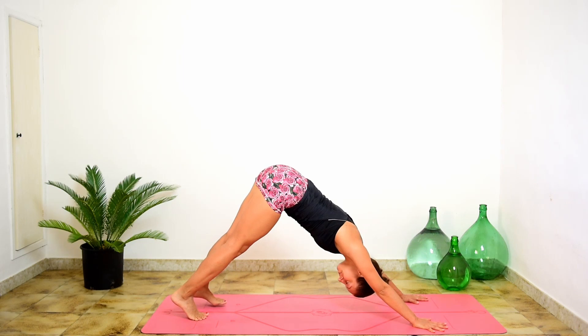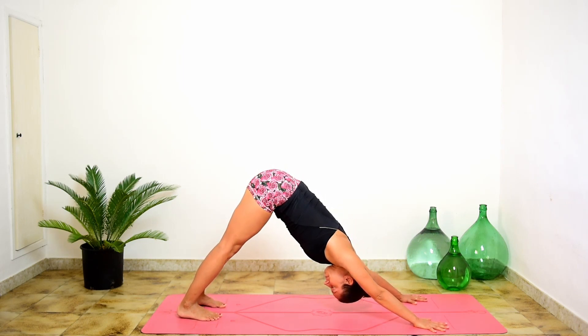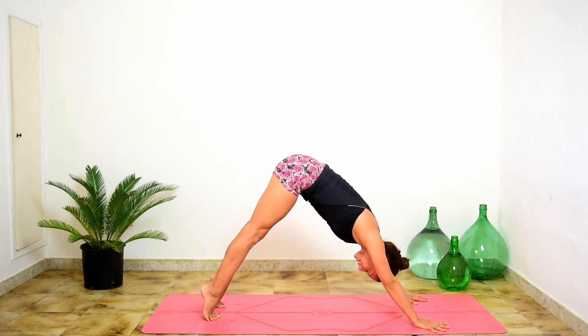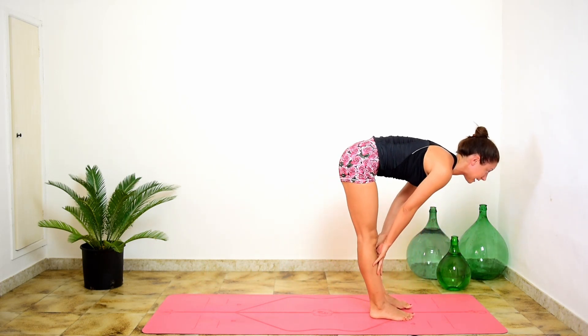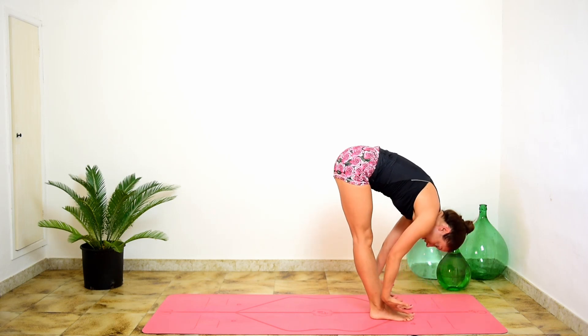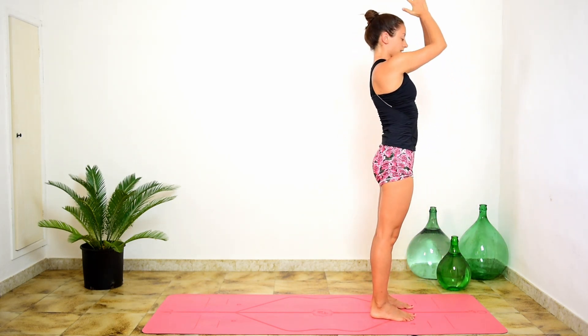Cobra or upward dog, downward dog — exhale. Hold it there, inhale. Exhale completely. Inhale, bend knees. Exhale, light jump to the front of your mat. Lift and lengthen, inhale. Fold completely, exhale. Up to standing, inhale, lift and reach. Exhale, Tadasana.